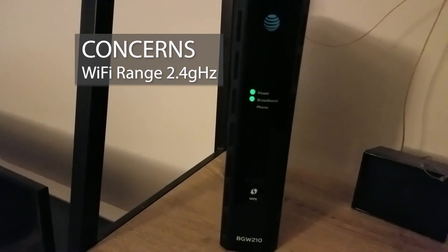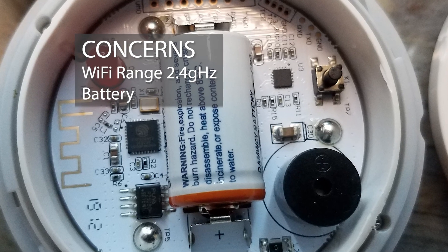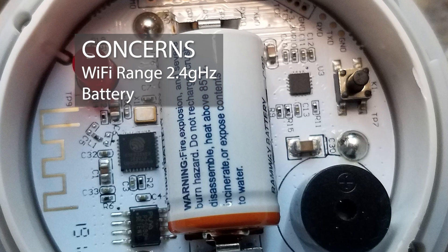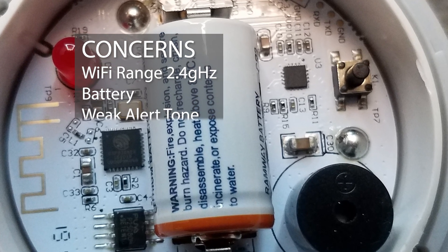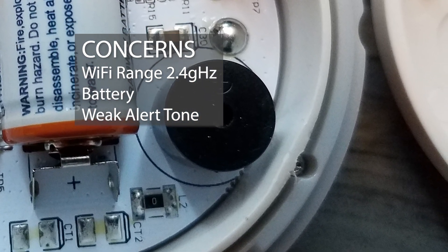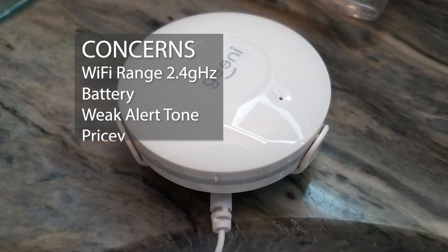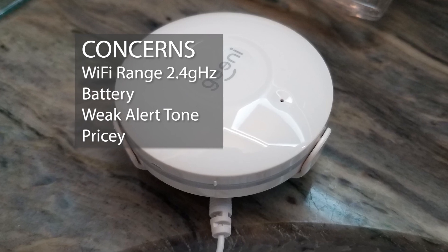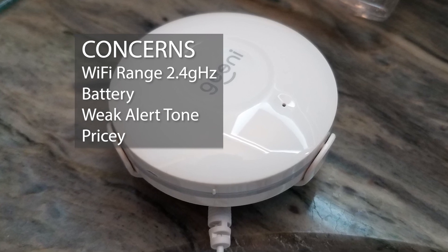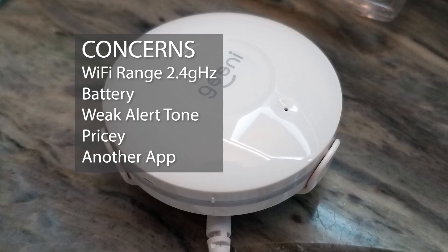It also needs to be on a 2.4 GHz Wi-Fi network. Regarding battery, while the app will alert you when it's low, you'll still have to change it — maybe once or every other year; in my case that means crawling back into the crawl space. The alert tone is weak, especially in a totally separate area of the house where you probably won't hear it, so you'll rely totally on the app. Price-wise, the unit is a little pricey at about $30, but that's cheap compared to the damage flooding could cause if left unchecked. Finally, it's just one more app to add to your phone or tablet.